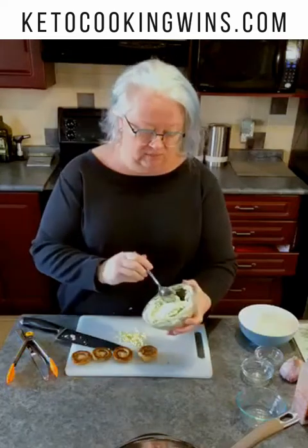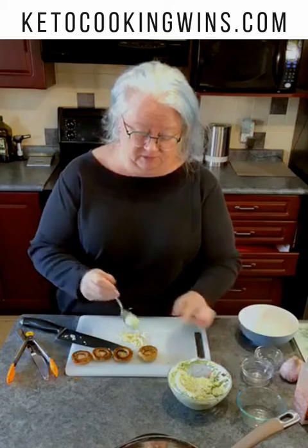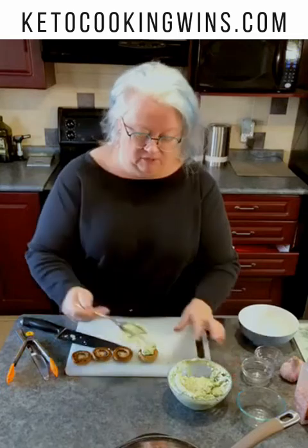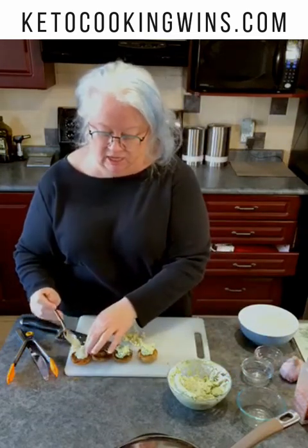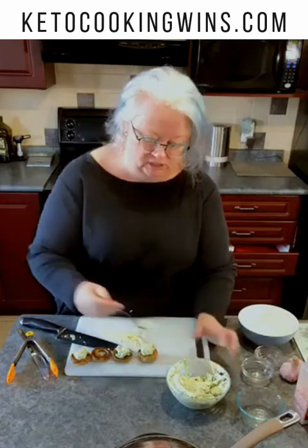Now I'm going to take my Green Goddess and drop a big old spoonful — probably close to a tablespoon — right down into the middle of that hot mushroom. Now is when the magic starts. These hot mushrooms are going to melt the cream cheese and they're going to become ooey, gooey, and oh so delicious.